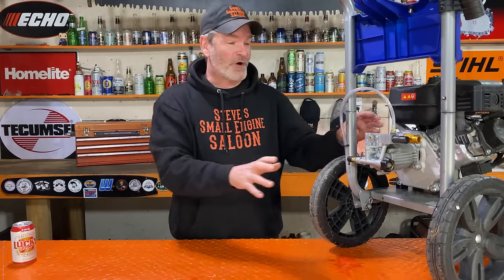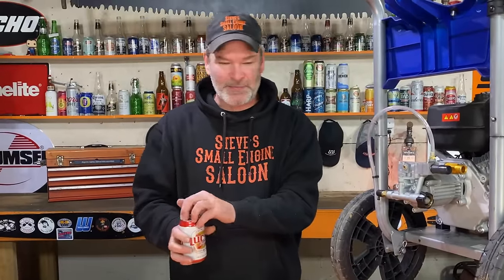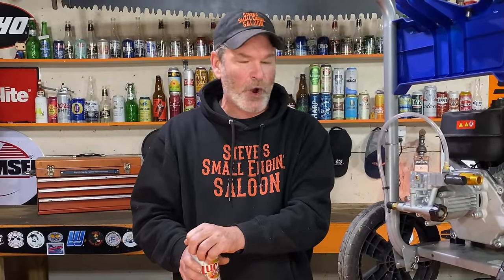That was for winterizing the pressure washer pump itself — nothing to do with the engine, because I already have a whole bunch of videos on winterizing the engine. Again, right in the description and pinned comment I have some links for engine winterizing. Check those out when you get a chance. I hope I helped somebody out there as usual. Be safe everybody. Cheers — Steve out.